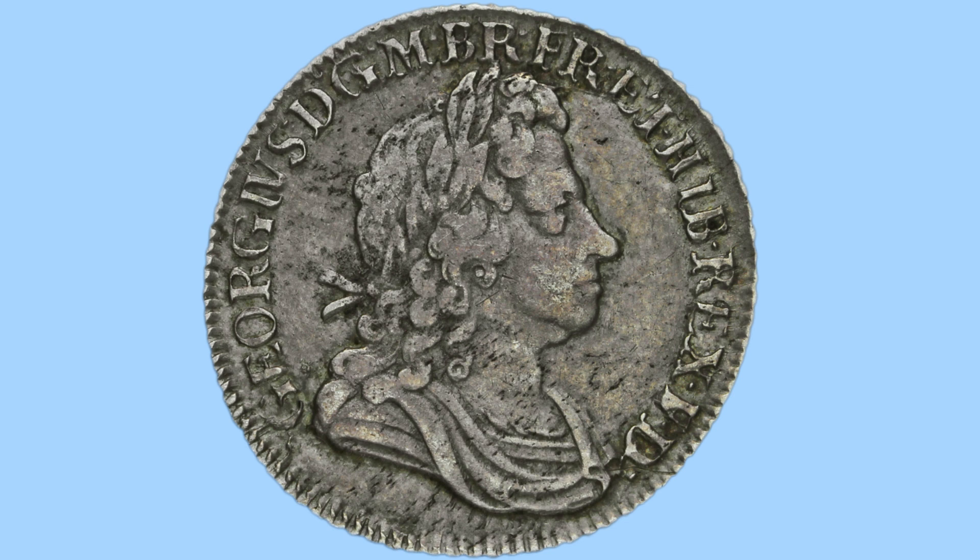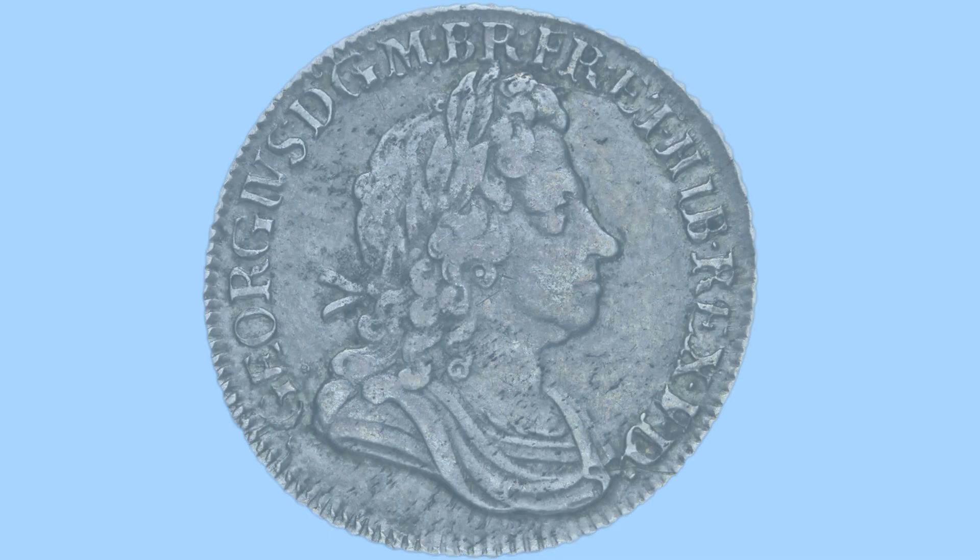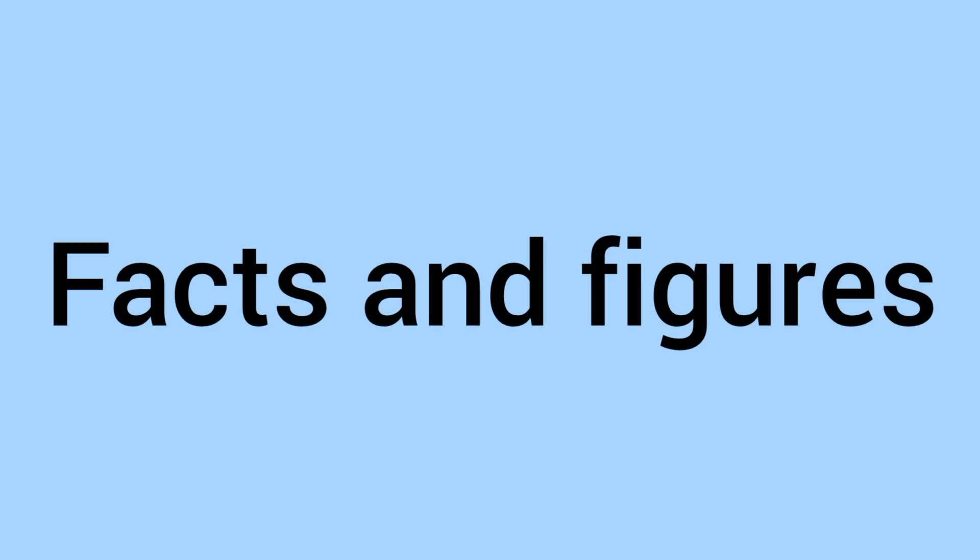The legend on this side reads in Latin: Georgivus D.G.M.B.R.F.Et.Hib.Rex.F.D — George, by the grace of God, King of Great Britain, France and Ireland, and Defender of the Faith. This is an early milled coin, and you can see the teeth milling or beading around the edge, preventing this coin from being clipped, unlike earlier hammered examples of shillings.